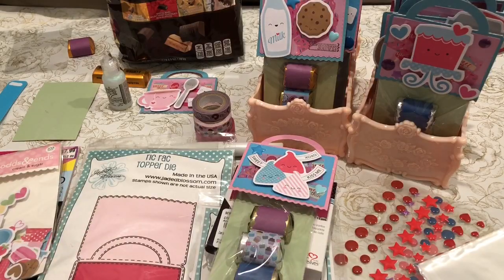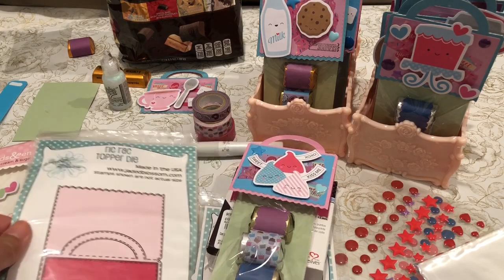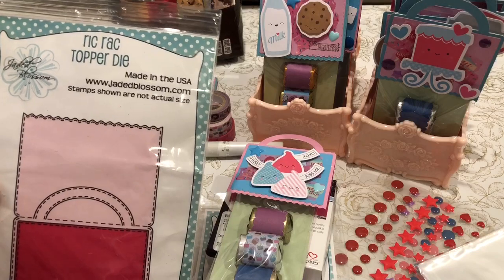Hi everyone, it's Ziv. Welcome back to my channel, A Crafty Poodle Mom. I wanted to share with you a quick project share using my Jaded Blossom Ric Rack Topper Die that I really love.